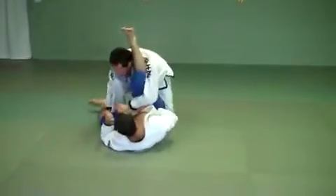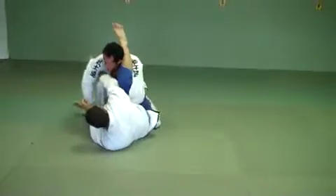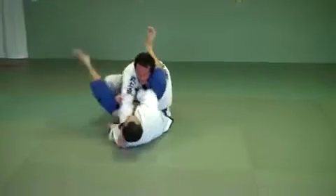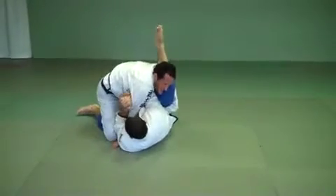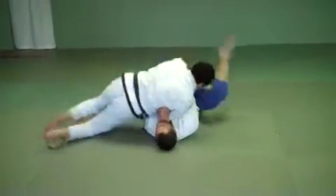Another thing that happens from here — the guy reaches up and grabs my arm. He's going to pull it. If he gets the right grip, I'm not going to resist it. He pulls it in, now he triangles me. So I've got to be careful about that. When he starts pulling, I have a couple of options. Either I follow with my knee, so my knee goes through, and I can think about passing and come out.